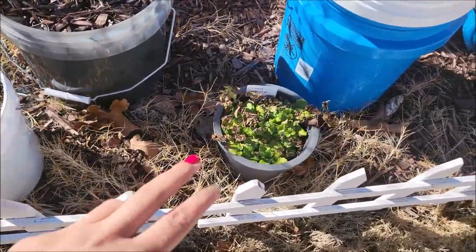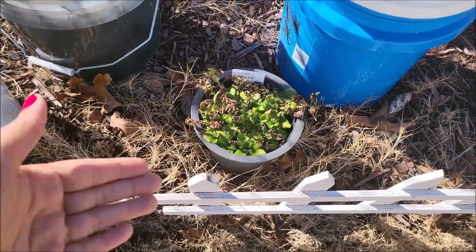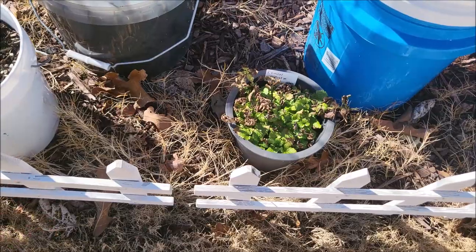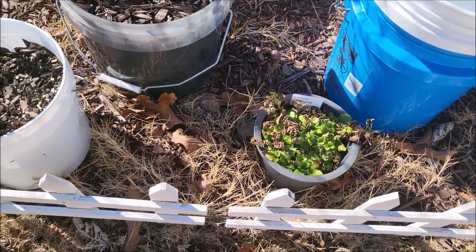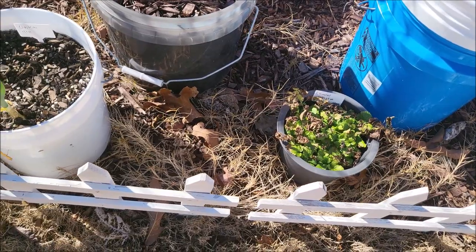I believe that's lemon balm as well, and so is this. And as you can see, it's still thriving. I just need to weed it out, pick off the dead parts, and let it do its thing. Because it's still going — it's still green.